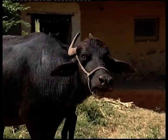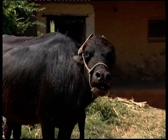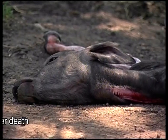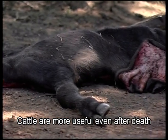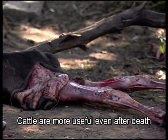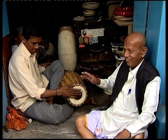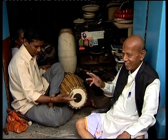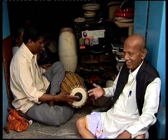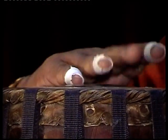Had the buffalo known that it had music in its skin, perhaps it would not have died. Yet it must have died a contented death. How nice it is to be born cattle than human — cattle are more useful, even after their death. Once the instrument passes the quality control test, after a humble beginning in the hands of the tanner, without compromise, it is now groomed for royal treatment at the hands of maestros.